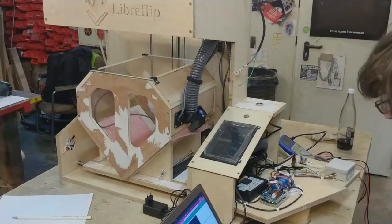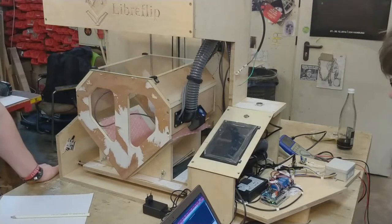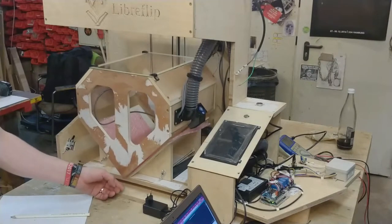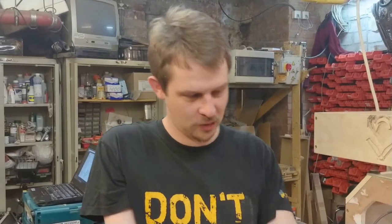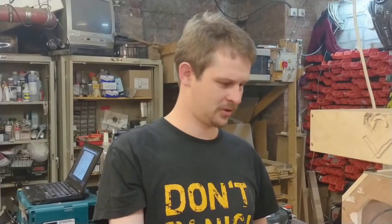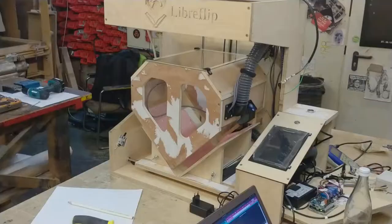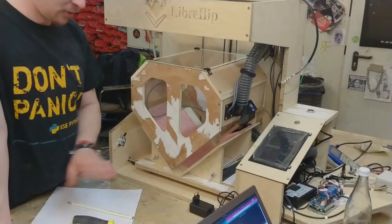Now we have actually set an RPM in the code. After much fiddling we found some of the errors — two of the phases were turned around and the code had a bug. It was assuming that the stepper motor would have 3200 steps per revolution, which is not the case; it's just 200 steps per revolution. So none of the calculations made any sense and it was moving much too fast. But good news — still no magic smoke anywhere.